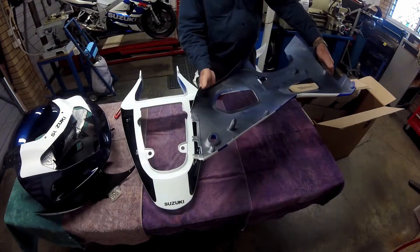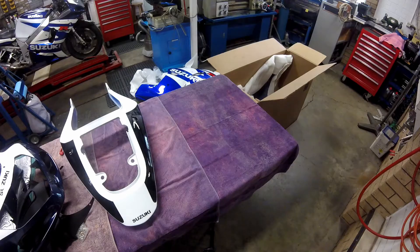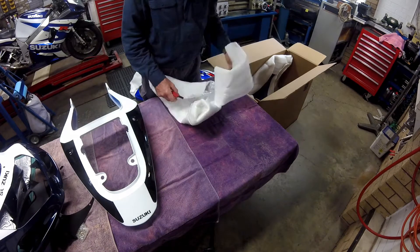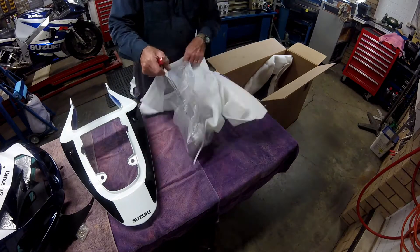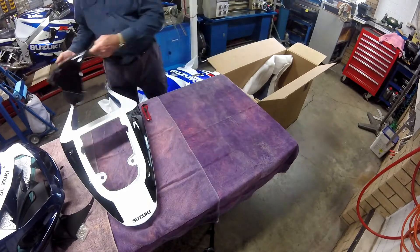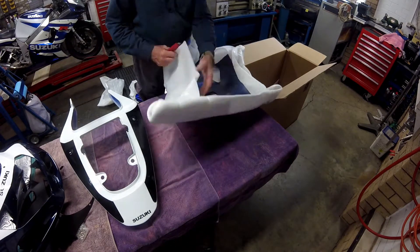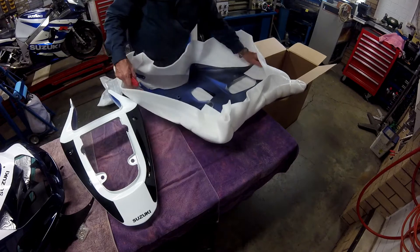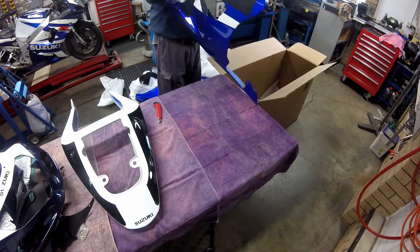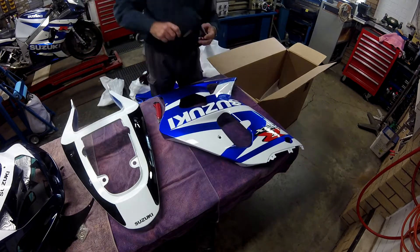Overall the paintwork was beautiful, not one blemish to be seen. You can personalize the fairing kit within reason. This one came with a smoke-tinted windscreen and had no mention of the engine size on the tailpiece. This leaves other riders guessing as to whether it's a 600, 750 or 1000cc variant of the GSX-R. So nice.